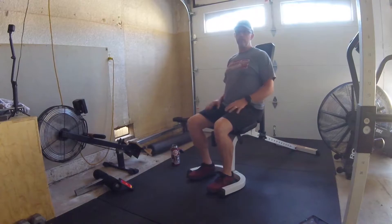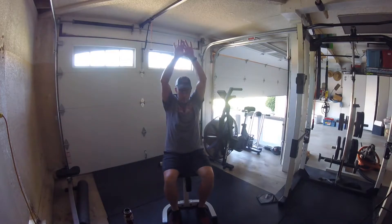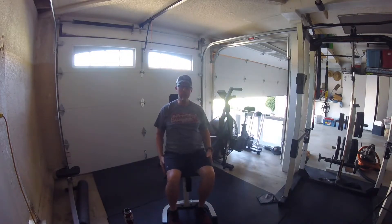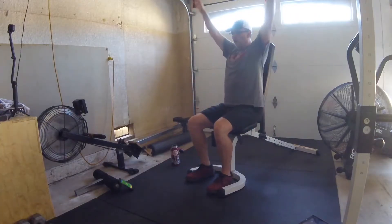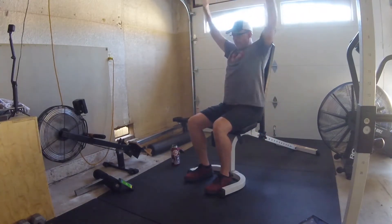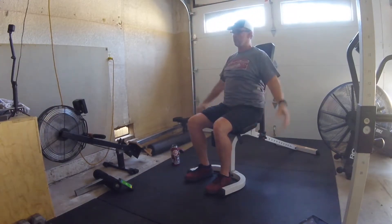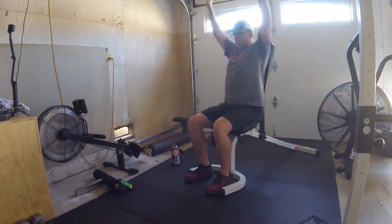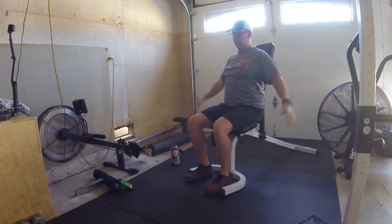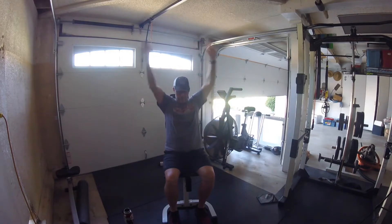We're going to do a jumping jack motion. Hands start at your side, bring them all the way up, and then back down. Getting our shoulders warmed up. Don't forget to breathe — breathing is important. About eight seconds left, and relax.